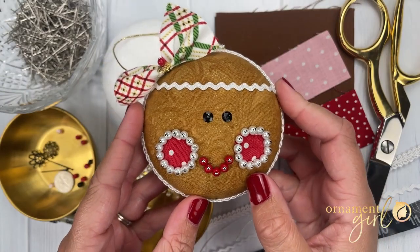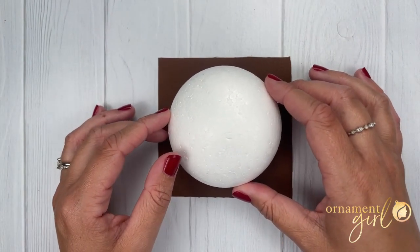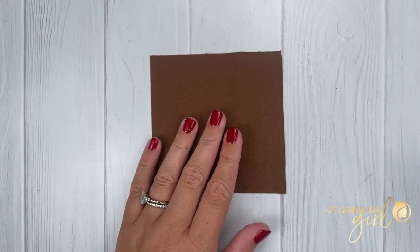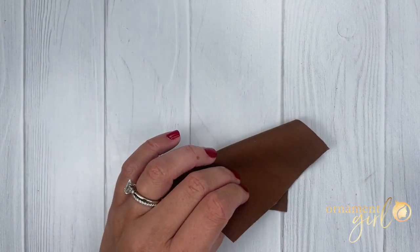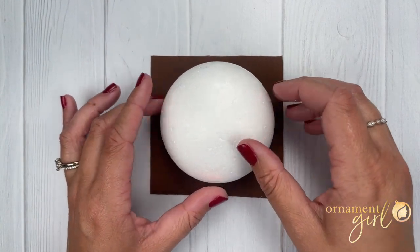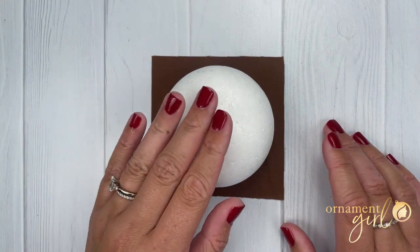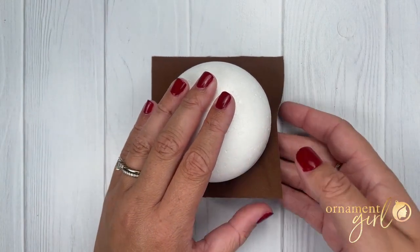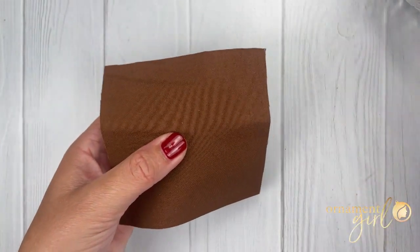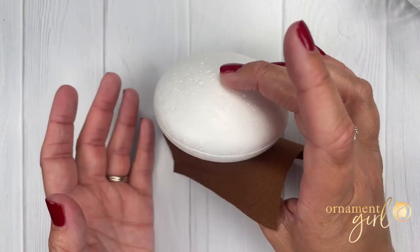Once all of your tools and materials are gathered we can get started making your ginger ornament. We'll start by covering your disc-shaped foam with the brown fabric to make the base of our little gingerbread face. Starting with a four inch square of fabric number one, lay this on your working surface with the pattern side facing away from you and center your disc on top of this square. Slide that off your working surface, hold the fabric on top of the foam, flip it over, and press a pin right into the middle.